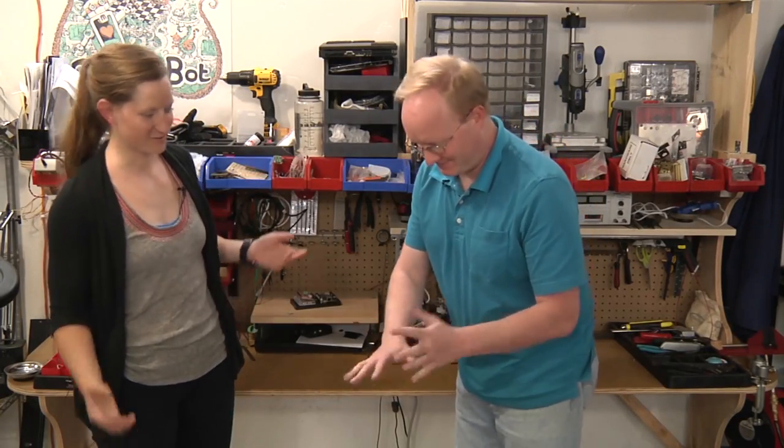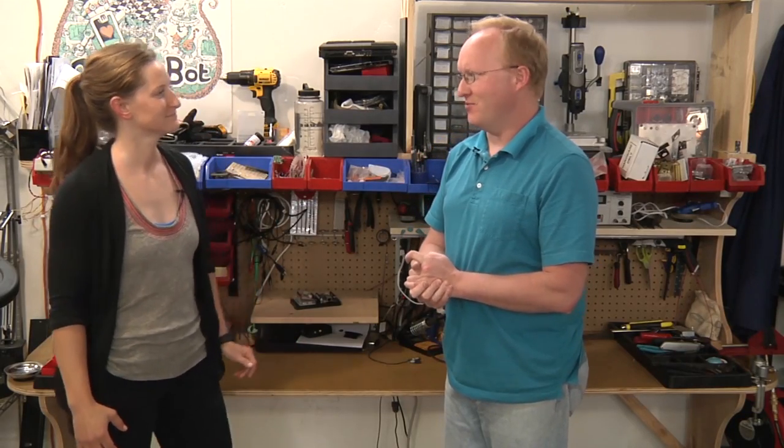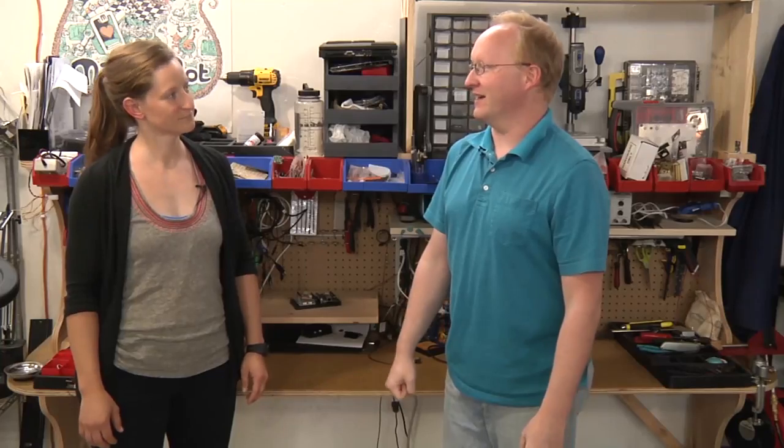Where are your wearables, Ben? Well, I'm just not into spreadsheets like you are. The kind of things I would want to wear would be tools. Like, why can't my fingers be soldering irons or screwdrivers? That's what I want out of life. Well, we do need something to do this week. Why don't we make a wearables project that can turn my hands into tools? Let's get started.